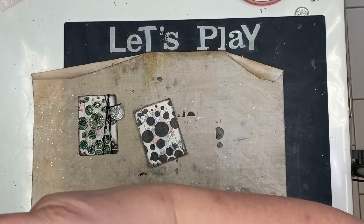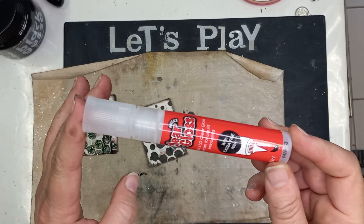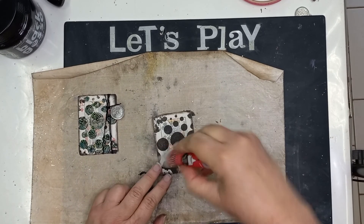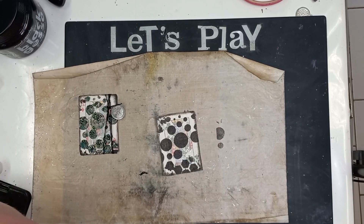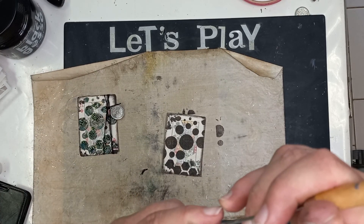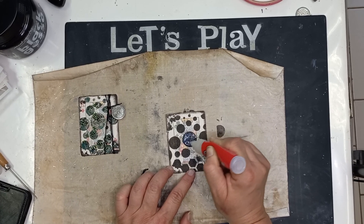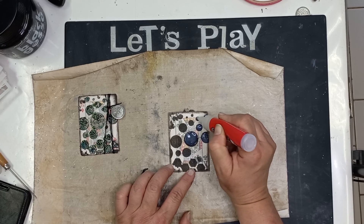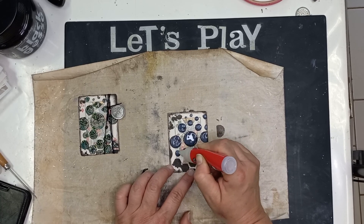Now that we've done that, put the stencil away and go clean it. You are then going to take a clear glaze — you can use dimensional glaze, whatever you like. You are going to fill in these little circles. You're not going to fill every single one of them, but the more you fill, obviously, the cuter and the busier your card will look.